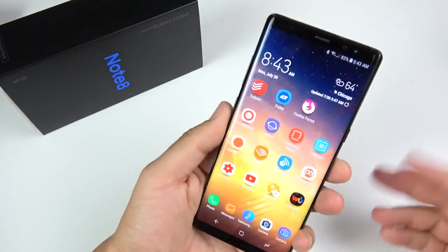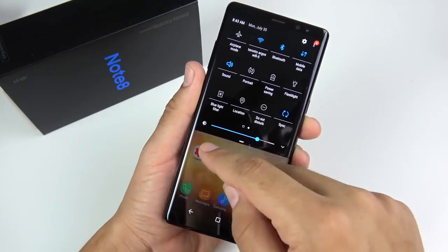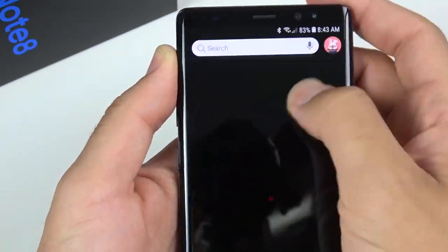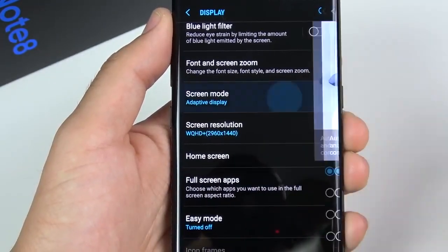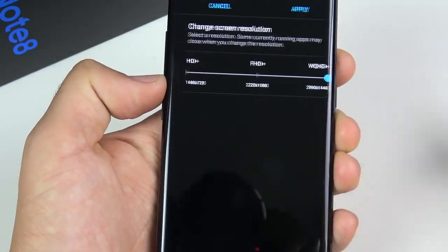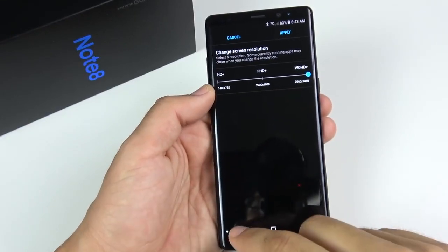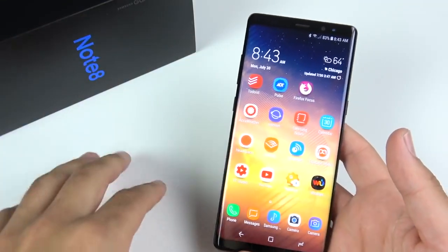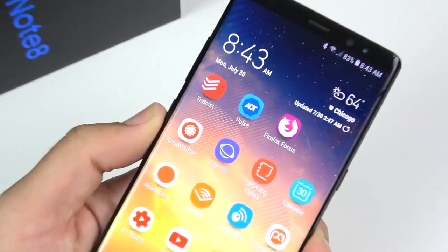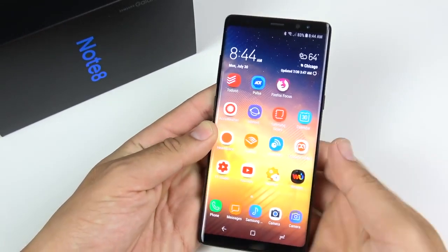Display quality is definitely not a reason I'm upgrading to the Note 9. The display on this phone has been fantastic. You can change the resolution to Full HD+ or WQHD in display settings. While it doesn't have the highest pixels per inch on any smartphone, it's still top-notch in color reproduction. The OLED panel on the Note 8 is one of the best in the business — it looks like a sticker on the display, it's really beautiful.